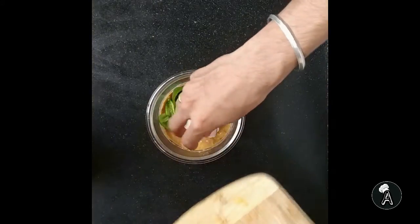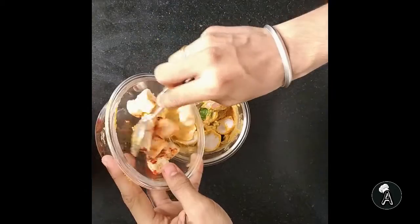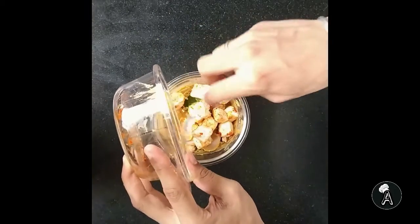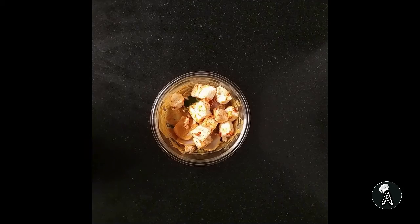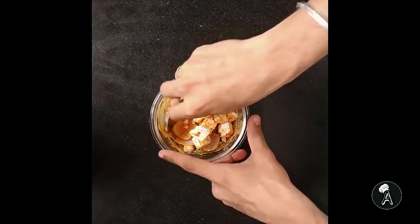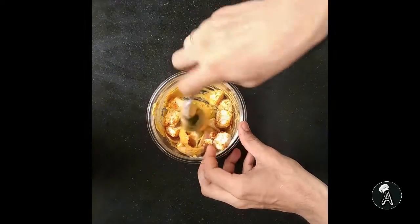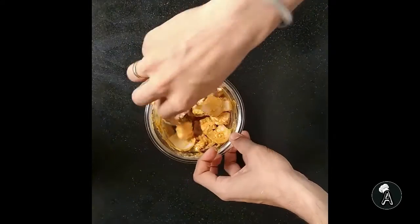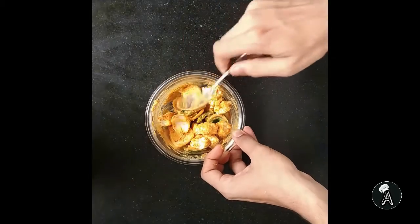Our marination for paneer tikka is now ready. Now add diced onions, capsicum and paneer in our marination and coat them evenly with the marination. Let's wait for 15 more minutes.